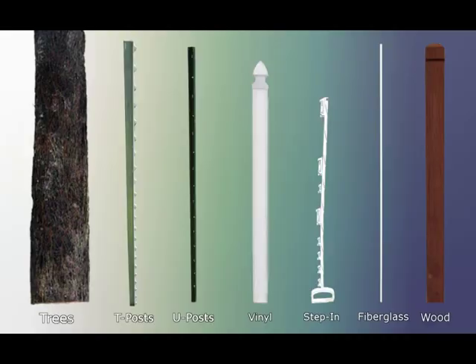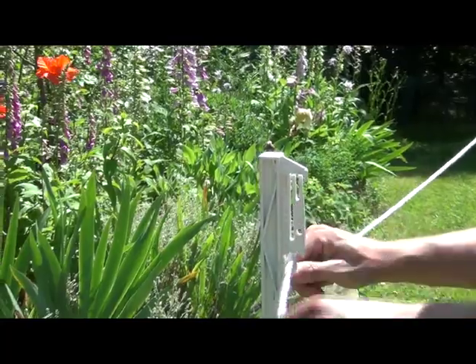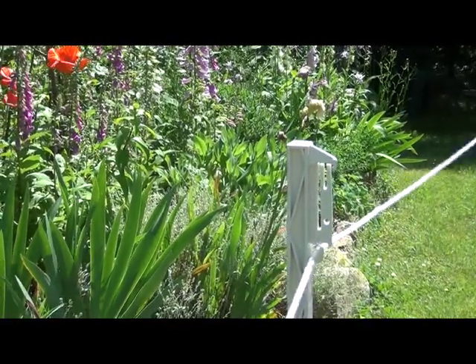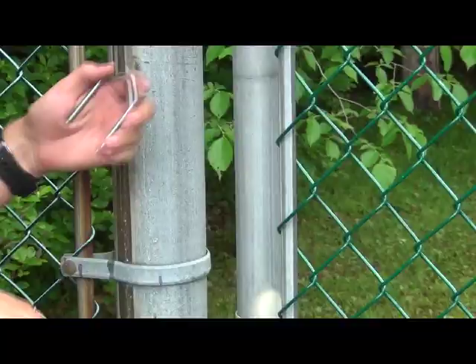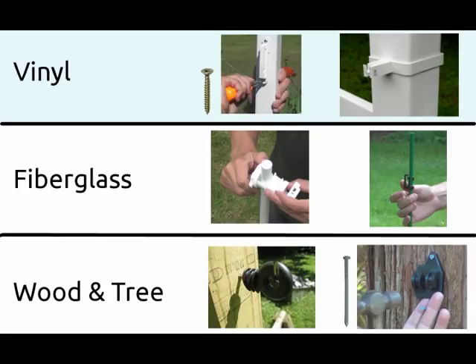The next guideline is your post type. If you have step-in posts, they have built-in insulators and do not require an additional attachment. For other posts, select an insulator which will attach to your post type. Vinyl posts are screwed into or hugged around the back.